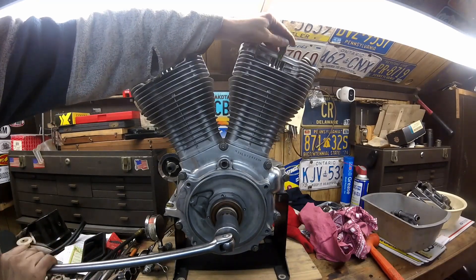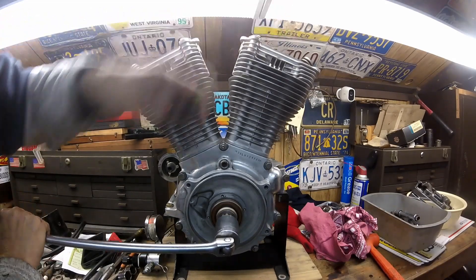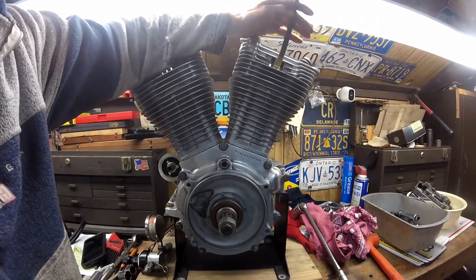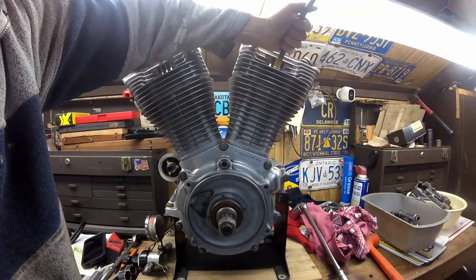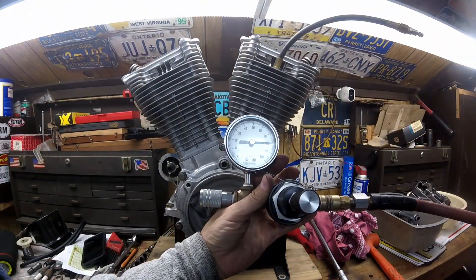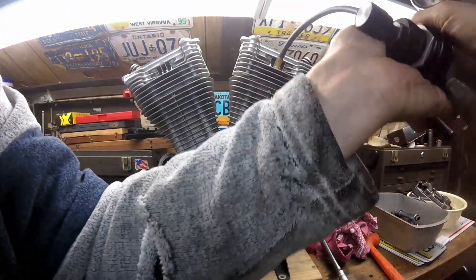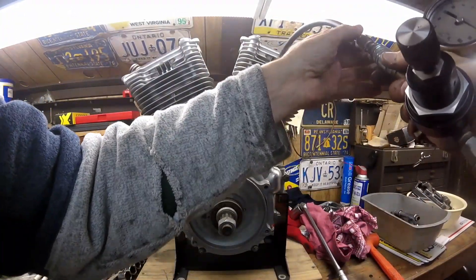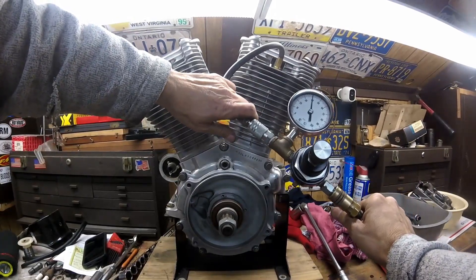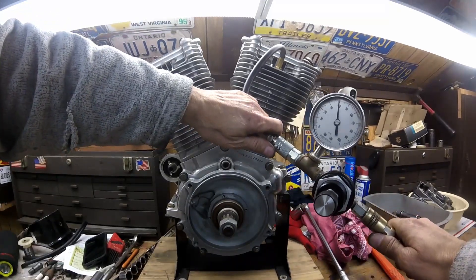I'm going to check the rear cylinder. You don't have to be on the compression stroke in this case because there's no push rods in it. I find top dead center again, connect the leak-down tester, and the hose has an O-ring on it. My compressor kicked on — I'm at about 80 pounds, regulated to 80 pounds. If it dropped to 72 that would be 10 percent leak. This cylinder is a little better — it's at 40, so that's 50 percent leak, which is no good at all. This motor is coming apart anyway, but at least now I know where things were.